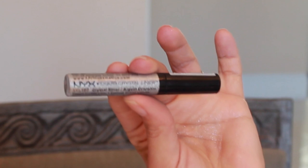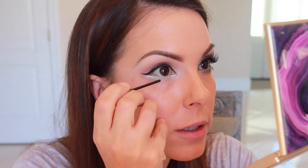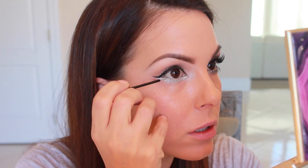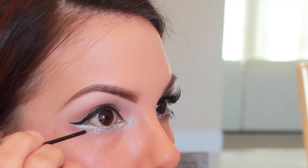Now I'm taking a silver glitter eyeliner by NYX and I'm just going to tap this underneath my lashes. Do not get this too close to your eye because it will make your eye water — at least it did mine. I don't know what it is about that NYX Glitter Liner, but it makes my skin burn. So I'm not sure I can recommend that. If you can find something else, definitely use something else.